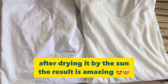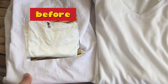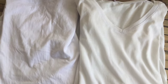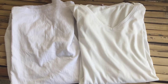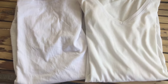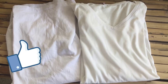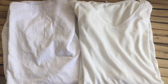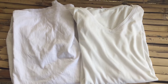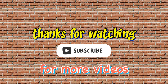After drying in the sun, this is the result. If you look at the earlier part of the video, that was the before, and this is the after — there is a noticeable change. I hope this video helped and answered your questions on how to whiten yellowing white clothes. Please subscribe to my channel, give it a thumbs up if you liked it, and thanks so much for watching!